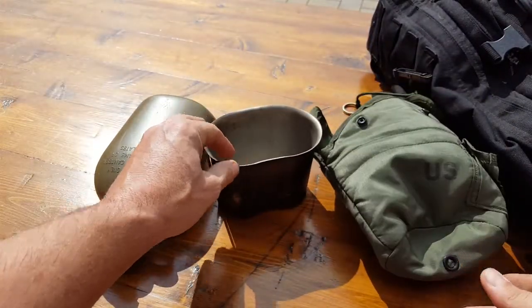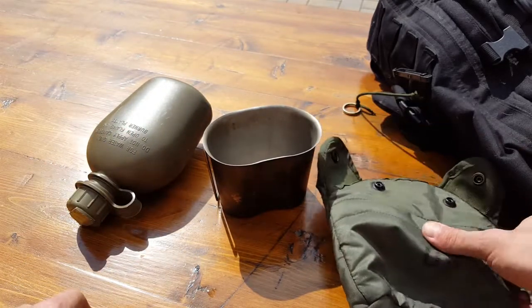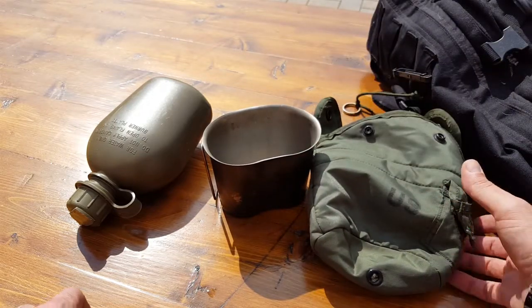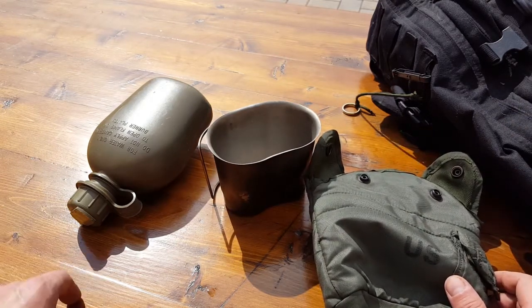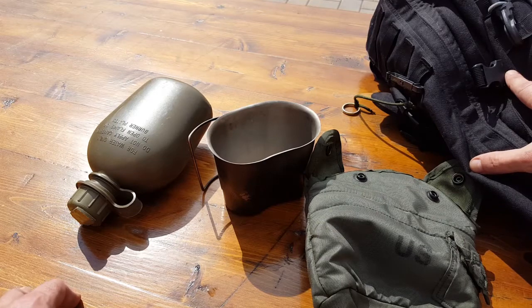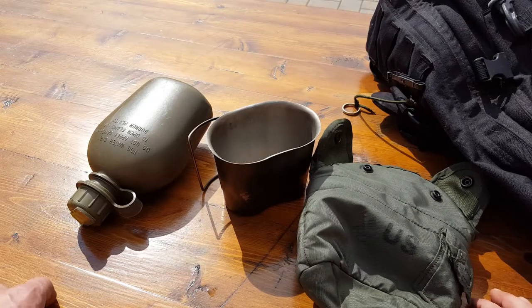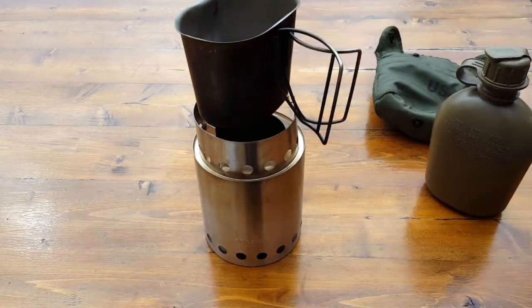I have dogs, and when there's a lack of water sources it always becomes an issue. I'd rather be over-prepared than be caught out there without water for my dogs and have to give up my own water for them. So I'll keep my hydration bladder inside the actual pack for me, and have this on the outside for the dogs, refilling it as needed — whether I need to filtrate the water or if there's a potable water source along our route.